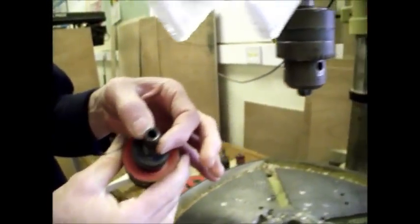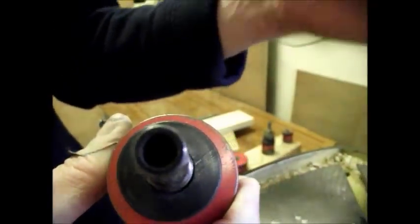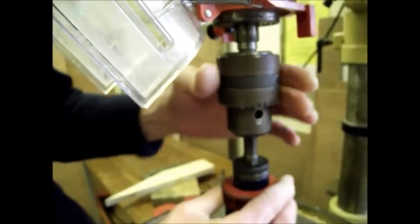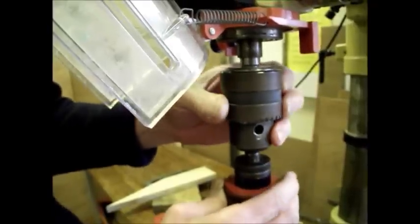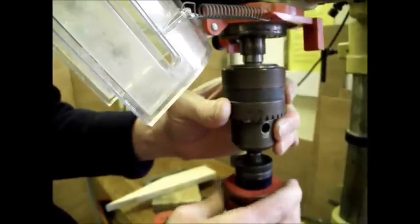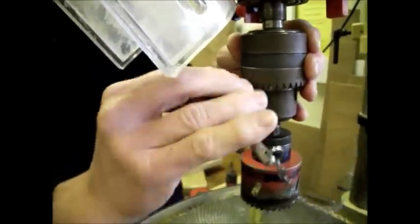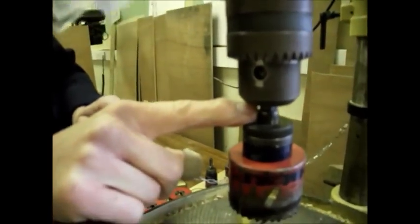To put it in, you'll notice the end of the arbor is a hexagon. Put that in the chuck by making sure that just the hexagon end is gripped by the chuck jaws. Do it up by hand, make sure it's in there properly, and then take the chuck key, which is on a chain behind the machine, and put it in the chuck and do it up tight — as tight as you can. It must be held only on the hexagon end of the arbor.